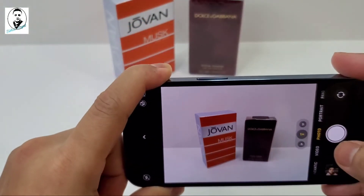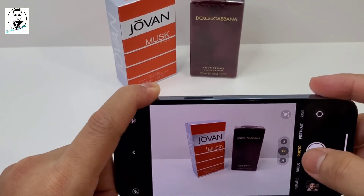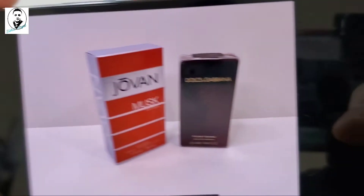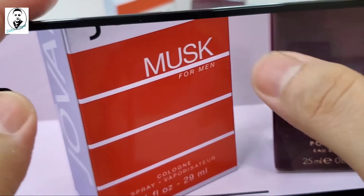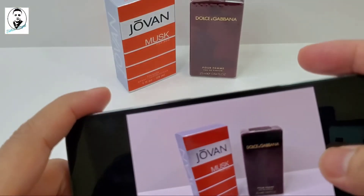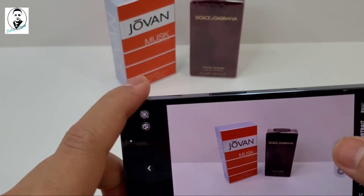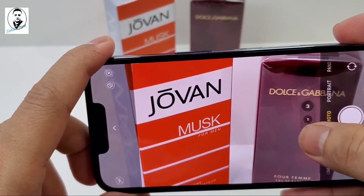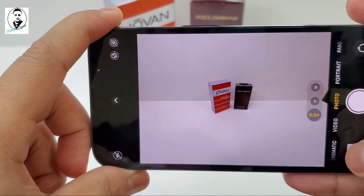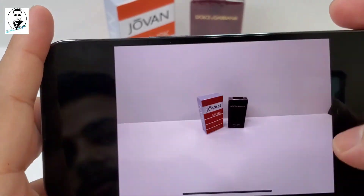Let's do some product capture. It detects text as well. Let me take a picture and check the image quality. Let me zoom out. This is like 3x zoom, and 0.5 is the wide angle. Let me take a picture and check it out. You can see that text is very clear in the image.